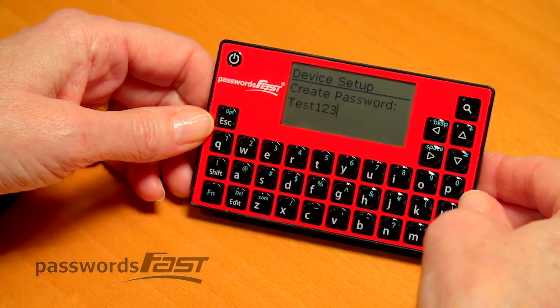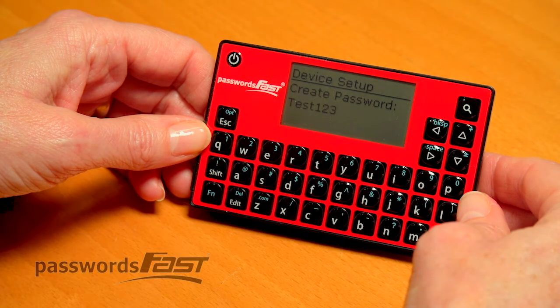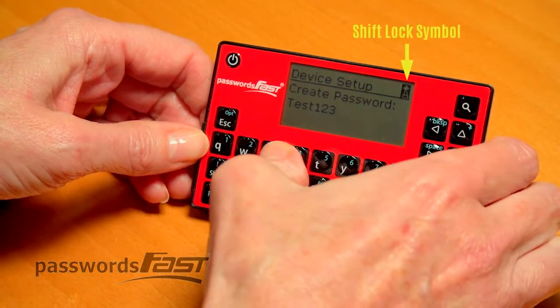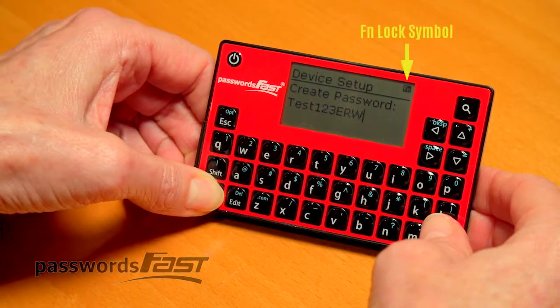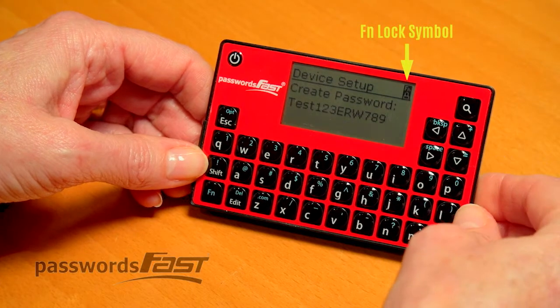You can do a long press on the FN and Shift key, allowing you to type capital letters in a row or numbers and special characters in a row. Hold the shift key and notice the lock. Press again to release. Same with the FN key. Press again to release.